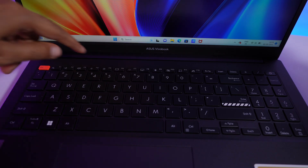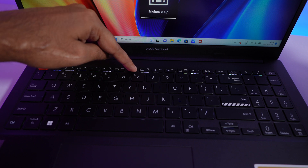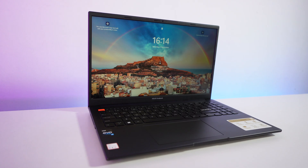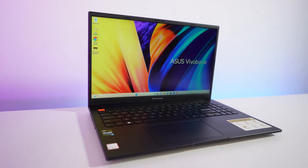The laptop comes with a full-size keyboard with single-color backlighting, and the backlight can be adjusted using the F7 button. In the power button you will also get a fingerprint sensor, via which you can unlock the laptop in just a second.